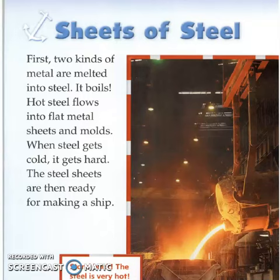Sheets of Steel. First, two kinds of metal are melted into steel. It boils. Hot steel flows into flat metal sheets and molds. When steel gets cold, it gets hard. The steel sheets are then ready for making a ship.